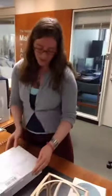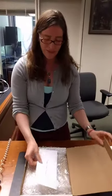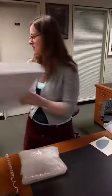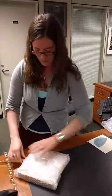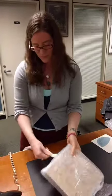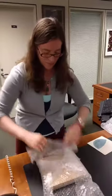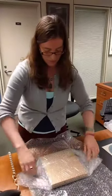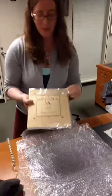We have one more box — it's a double unboxing day for us here. This is from Strike 3 Press. I believe this is 'Metaphysical ABC.'